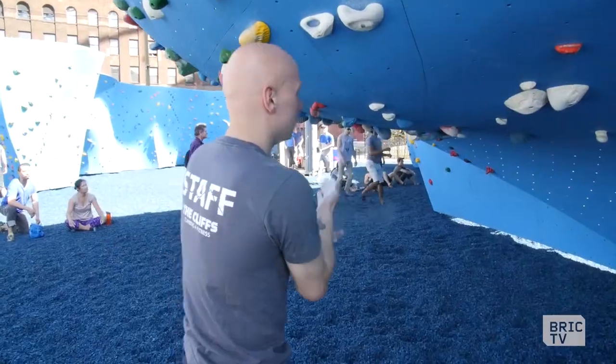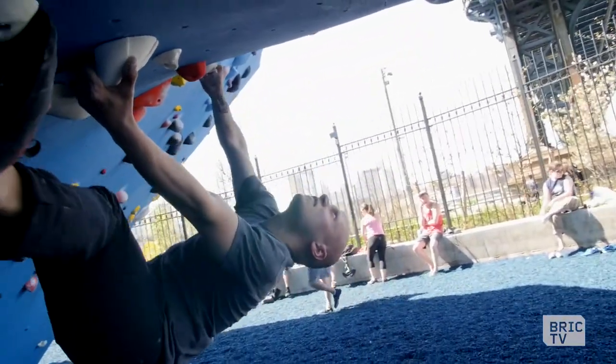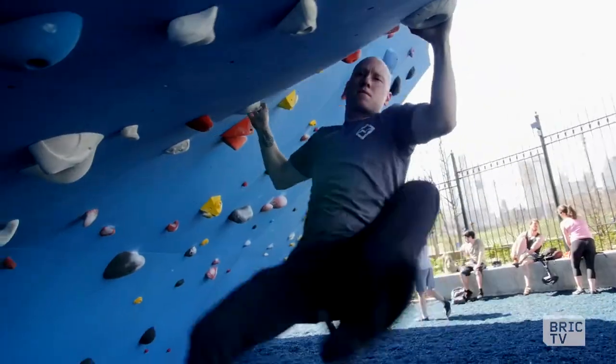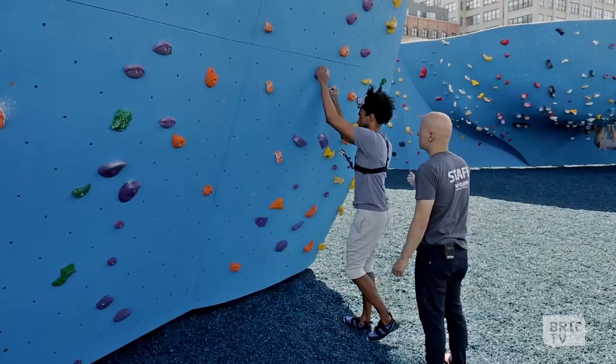The number one important thing you need to do when you're climbing: you got to use your legs. Don't try to use so much your upper body. I'm going to teach you how to use your feet — it's all about footwork. Whenever you're ready, you can step on this wall, and I'm right here to spot you.